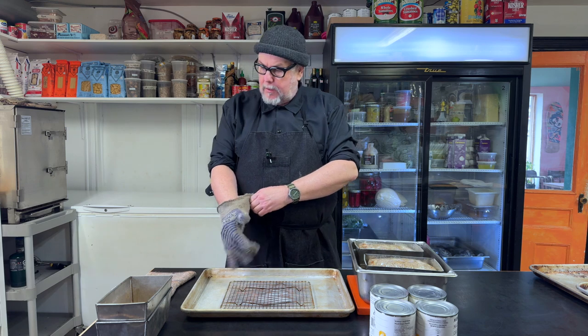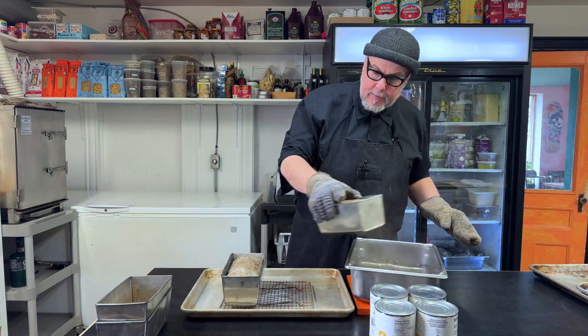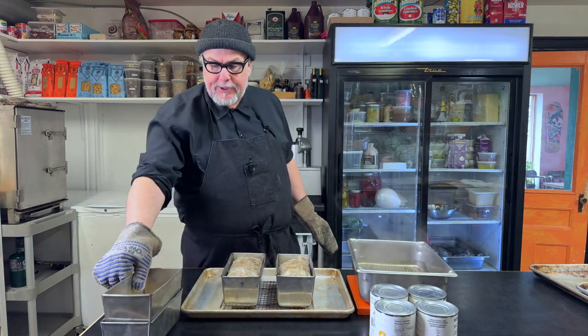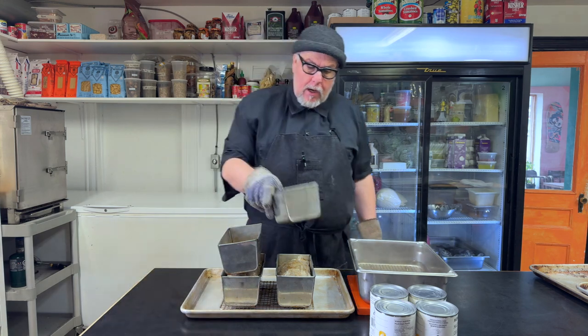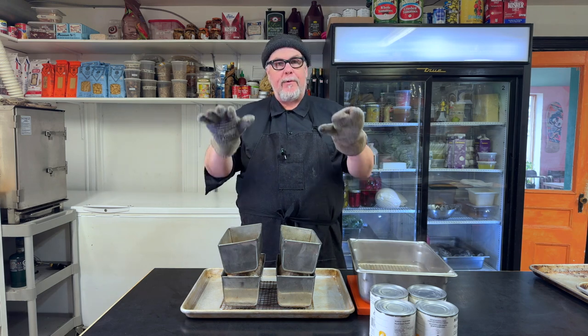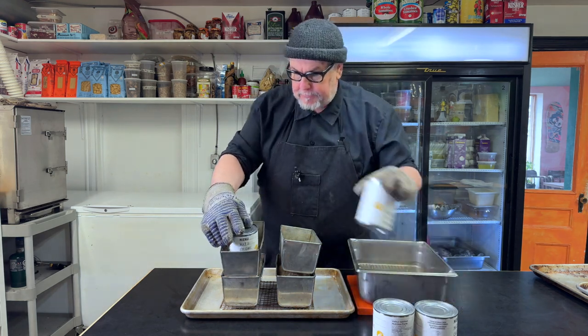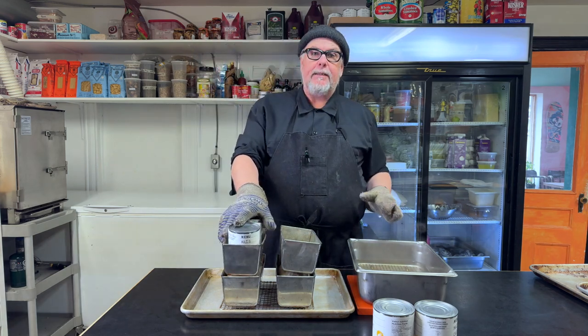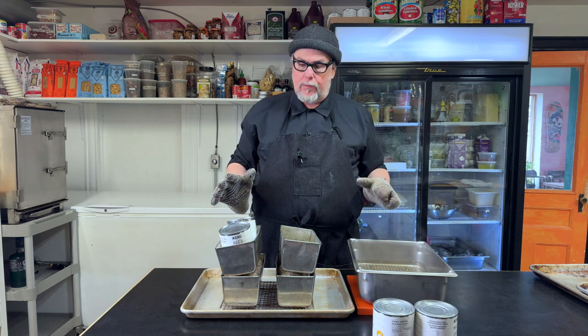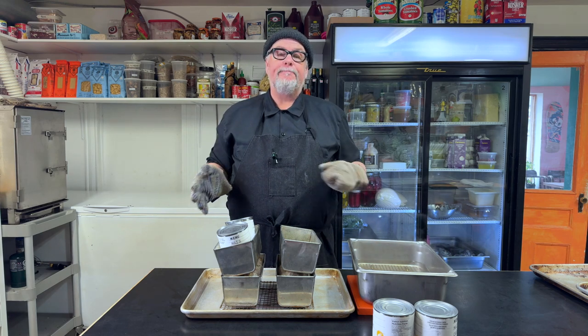The pâtés have come out of the oven, having reached their final temperature of 65°C or 150°F. I remove them from the water bath and place them on a rack. I have matching pans to place on top — if you don't have matching pans, you can cut a cardboard square and cover it with foil or cling wrap. I add some cans on top to press the pâté down so there are no bubbles and it forms a dense loaf. Then it goes in the fridge overnight.